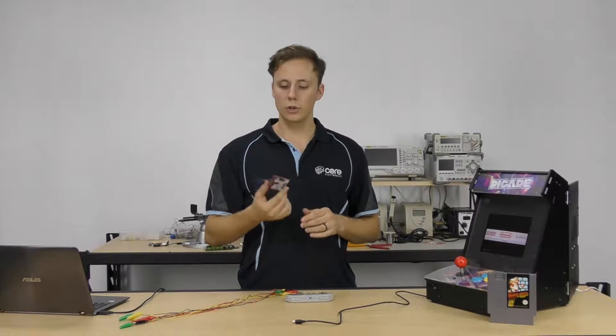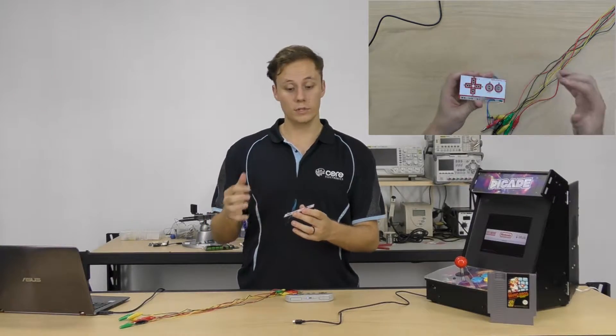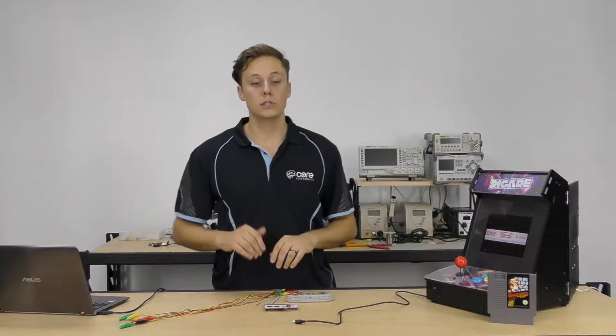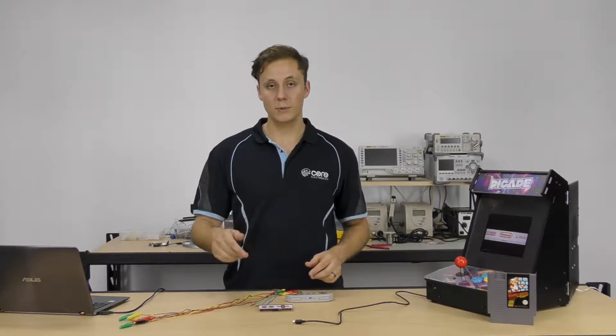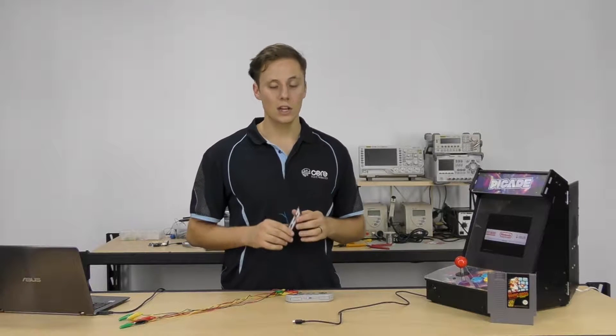Take your Makey Makey board — I've got these extra two wires connected for extra A and B buttons. You'll want to reprogram it to work with capacitive touch, though it's not strictly required. With standard resistive touch, you have to form a circuit with your body to the ground wire, which means holding the cable while pressing buttons. Capacitive touch is more intuitive — just touch something and it works. You can reprogram it using the Arduino IDE. Check out our other Makey Makey tutorials for how to do that — it's extremely easy.